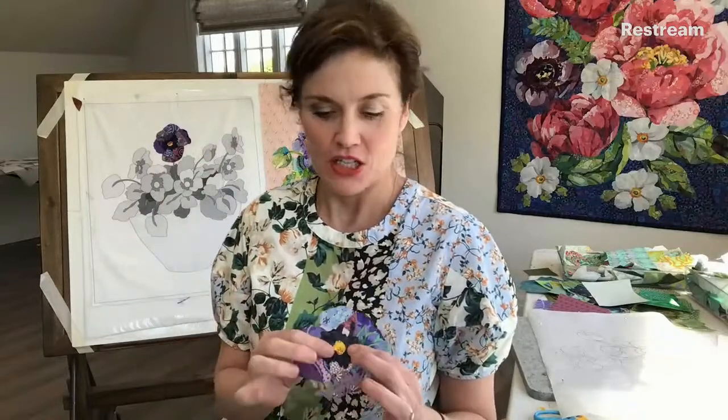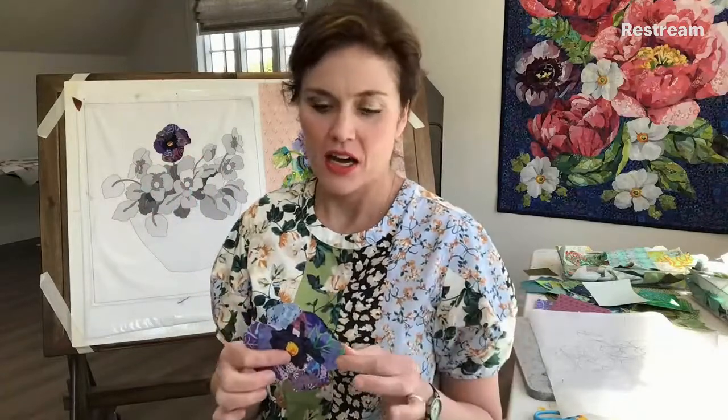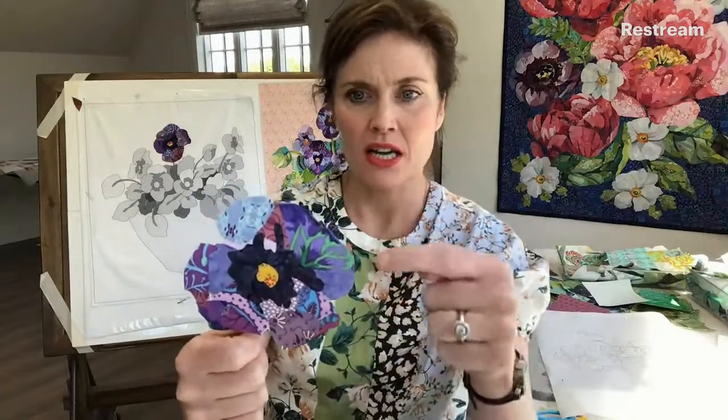The thing I want to leave you with today — look at the variety of fabric in this little pansy. There's quite a variety in all of those petals, variation in value among all the pieces, a lot of pattern going on, and there are analogous colors in it.